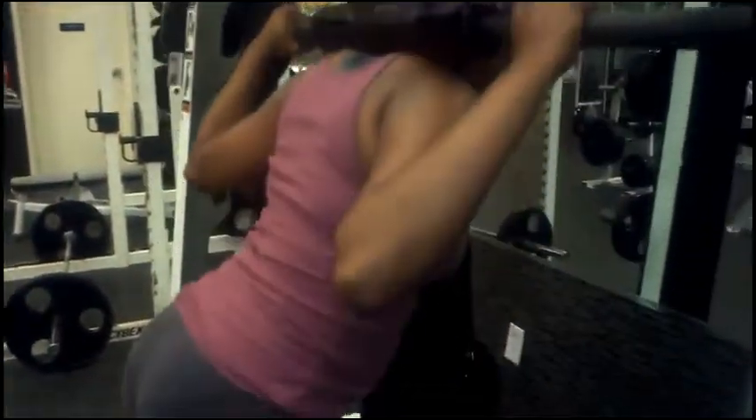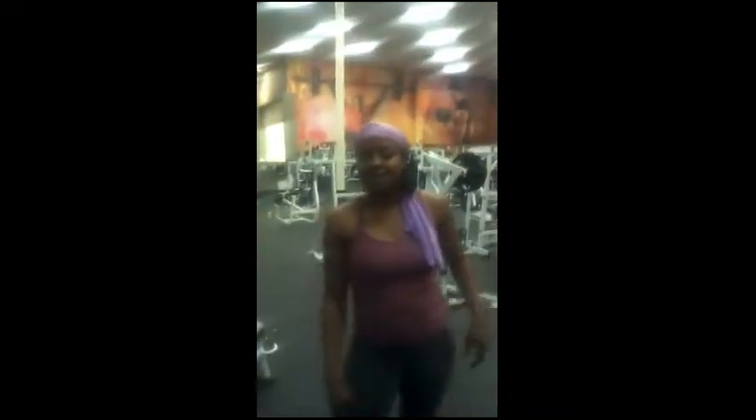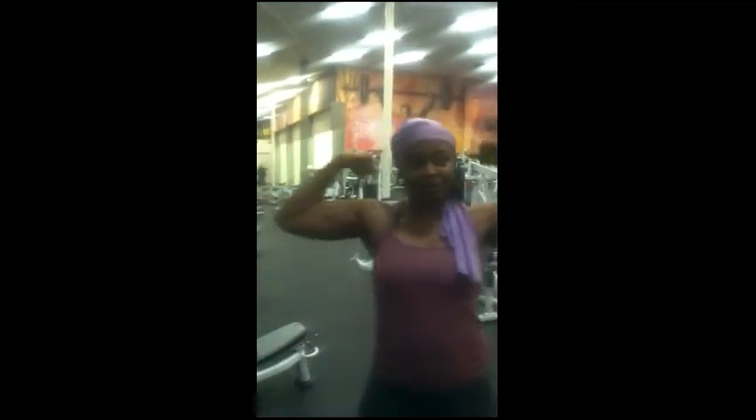We got ten more seconds, nine. That's right, show them guns, show them guns — pow!